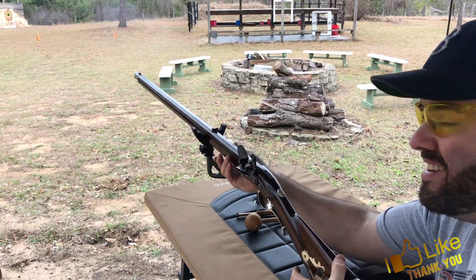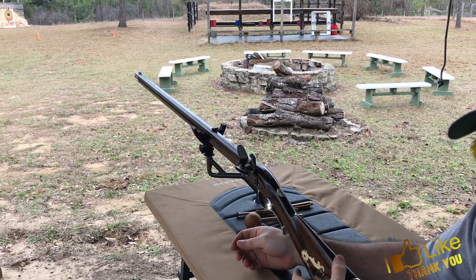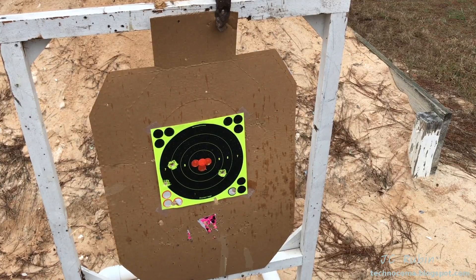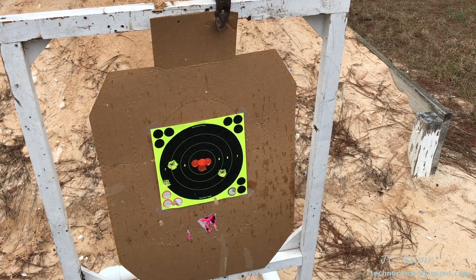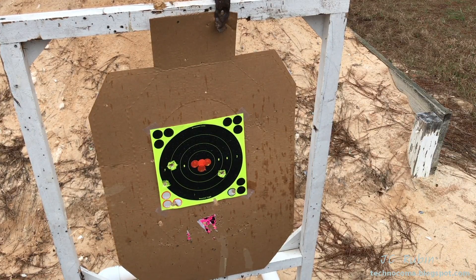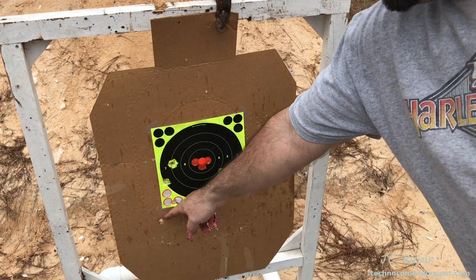There's no kick at all — just hit with a lot more authority though, a lot more authority. But I don't even feel it. Joe was watching the way that I was holding this rifle — it's entirely different than the Hawken — and I was a little bit back on the rifle.